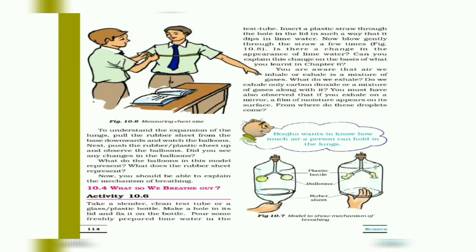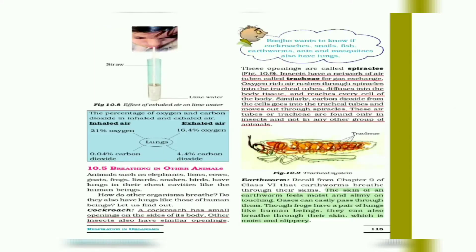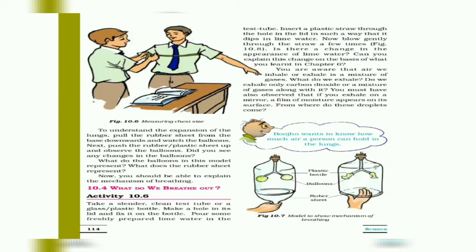Now, Activity 10.6 uses freshly prepared lime water. Insert a plastic straw through the hole in the lid in such a way that it dips into the lime water, as shown in Figure 10.8. Blow gently through the straw for a few minutes. Observe: is there any change in the appearance of the lime water?